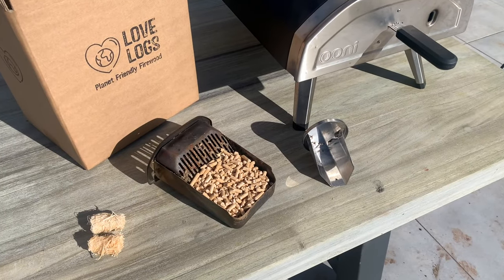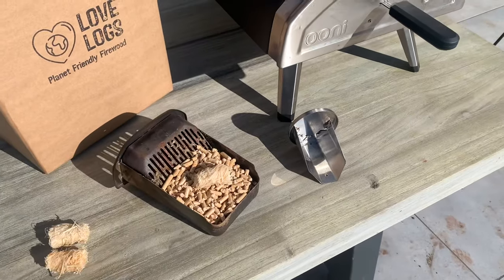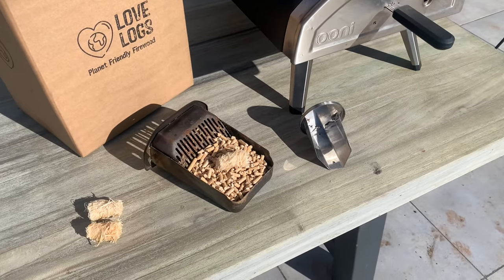Fire is really simple to get going. We've got a big scoop of pellets in the fuel tray, add a natural fire lighter, get that lit, slide it in the back of the oven. Easy.